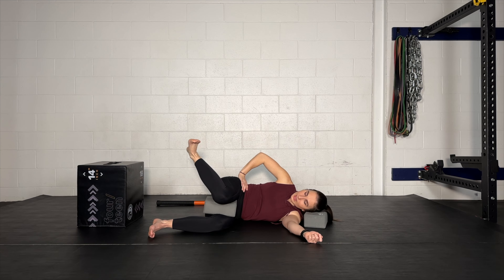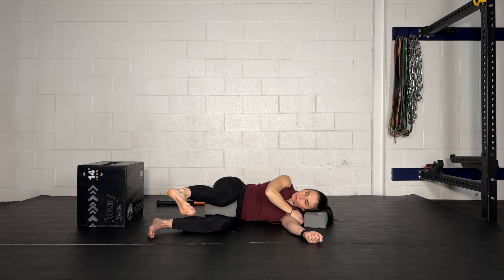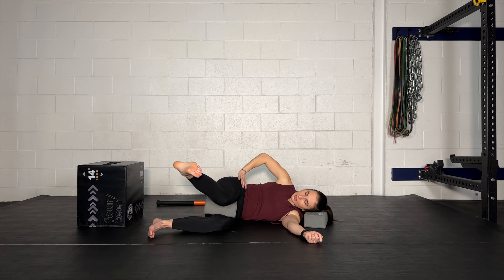Externally rotate, extend, internally rotate, bend — bring it back in. Stay in internal rotation, come right back out, externally rotate, bring it back in, but try to maintain your hip in an internally rotated position. Rotate down, come out, rotate in, come back up.